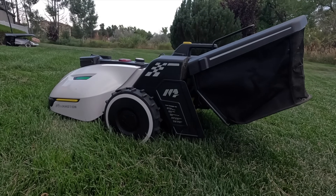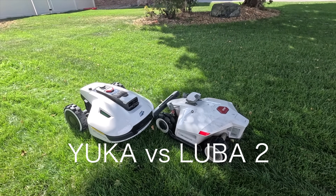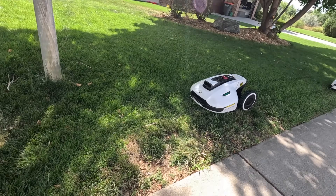We're going to be reviewing the Yucca while the Luba 2 does its thing. A little battle right here. While the robots are working on both my neighbor's lawn and on my lawn, I'm going to sit down right here and we're going to talk about the Yucca.